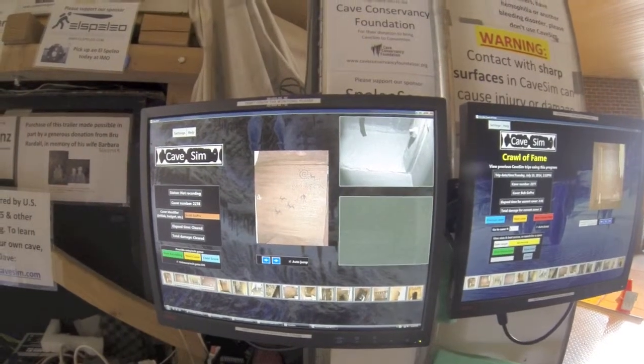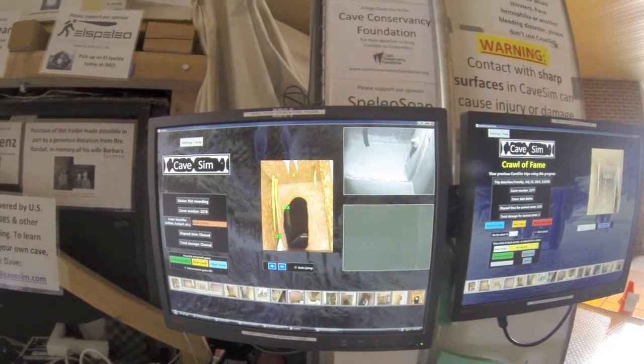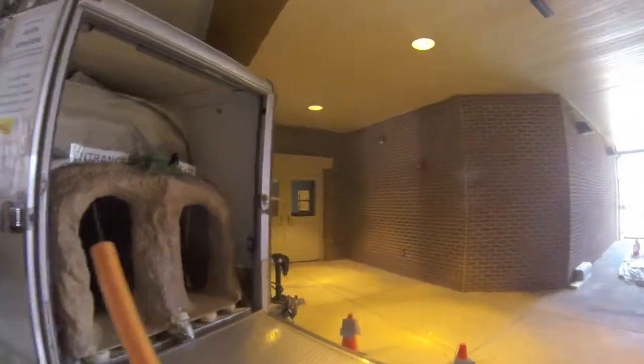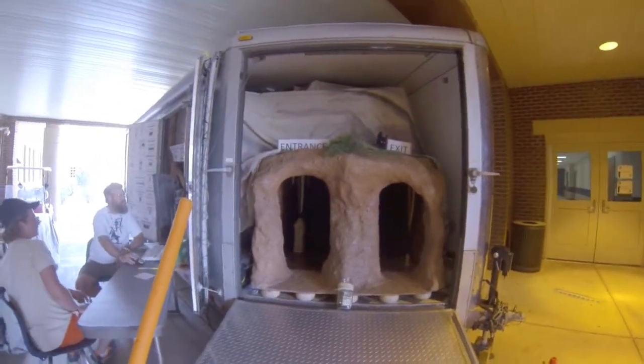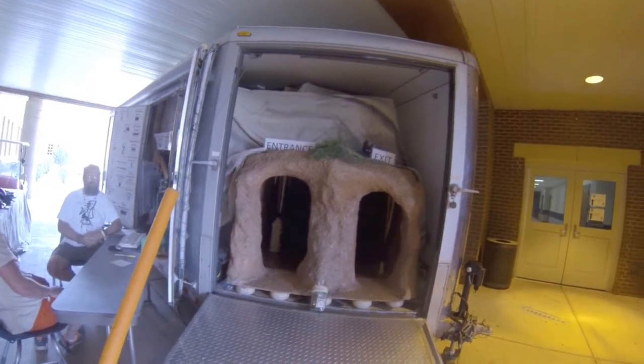So come on out and do your best, see if you can avoid hitting anything and see how good of a time you can get. I'm going to give it a go and start back here. And I've got to turn my light on. Here goes.